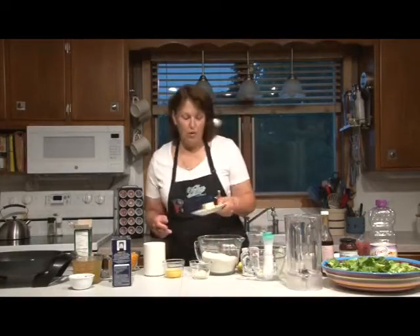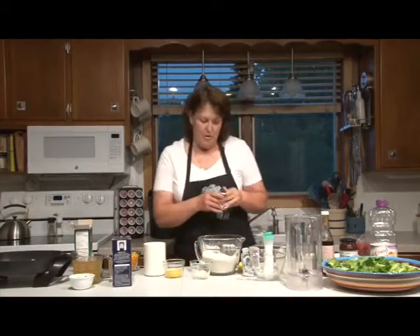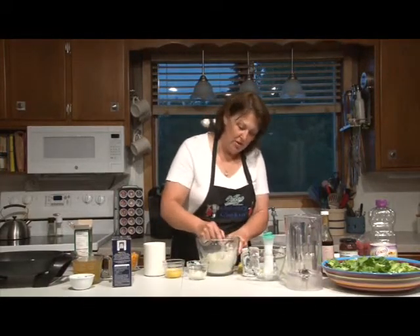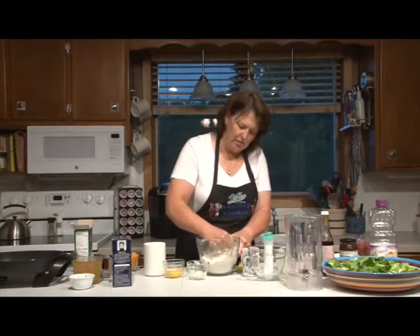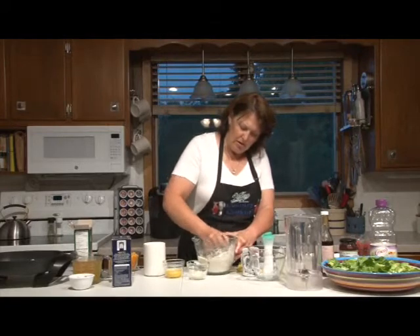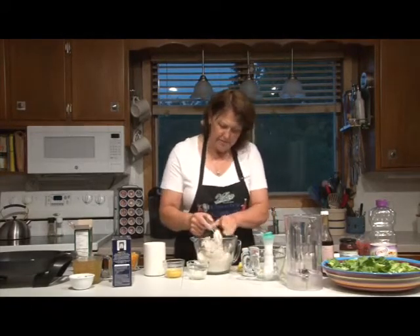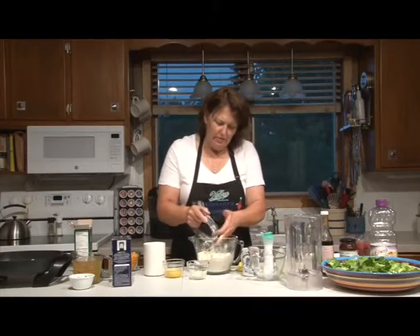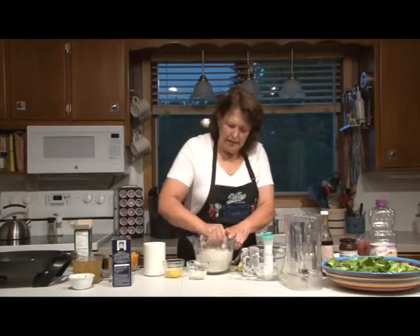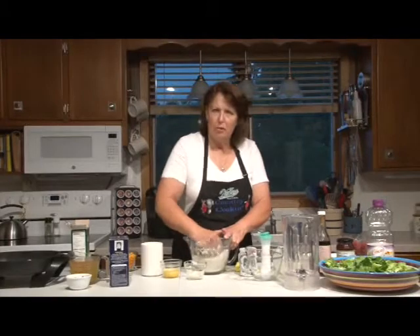We're going to cut in a fourth cup of butter. I'm using a pastry blender — you can use two knives or whatever you're comfortable with. We want to mix it in so it gets just really small, like pea size. This is one of those breads I like to make because you don't have to do any raising, since you're using baking powder instead of yeast.